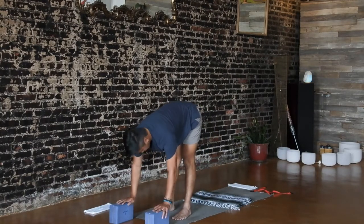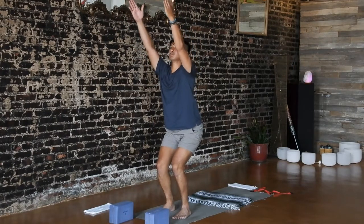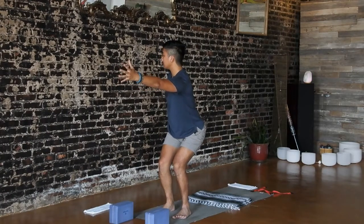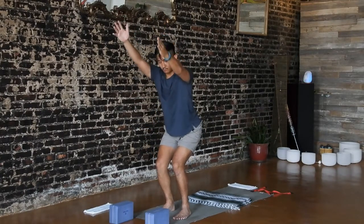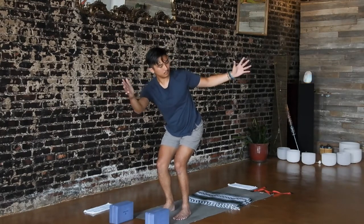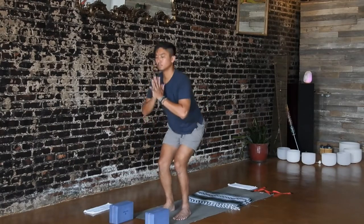Hands down and step up to standing forward fold. Inhale halfway. Exhale, fold. Chair pose on your inhale. Exhale, reach your left hand forward and reach your right arm back. Inhale, lengthen through your left side body. Exhale, rotate from your ribs as you pull your left hip back. Stay here for a couple more breaths. Or draw your hands to your heart and hook your left elbow to your right thigh. Inhale, untwist — hips stay low. Exhale, open arm twist to the left. Stay here or move into prayer twist. Continue to expand and breathe into your right side ribs.